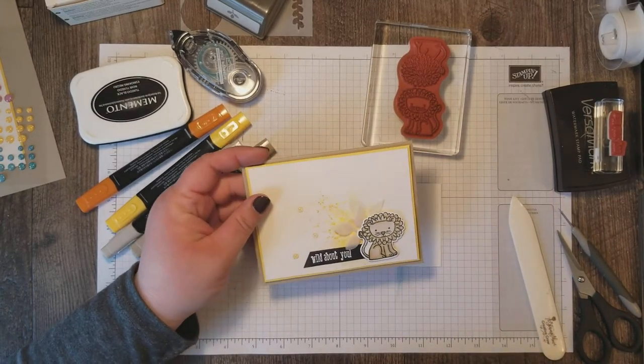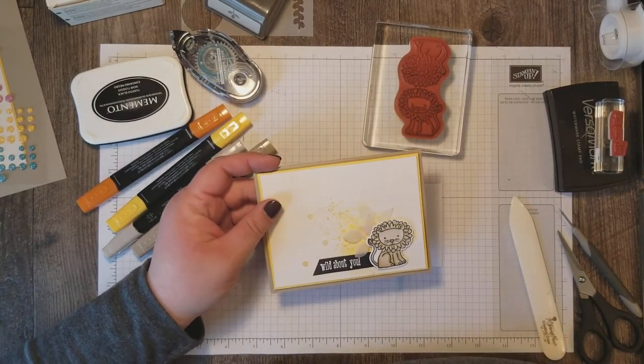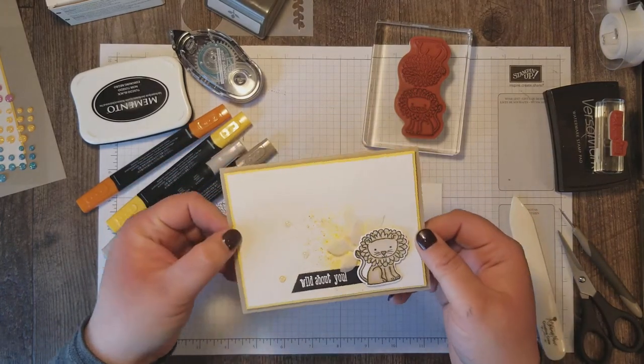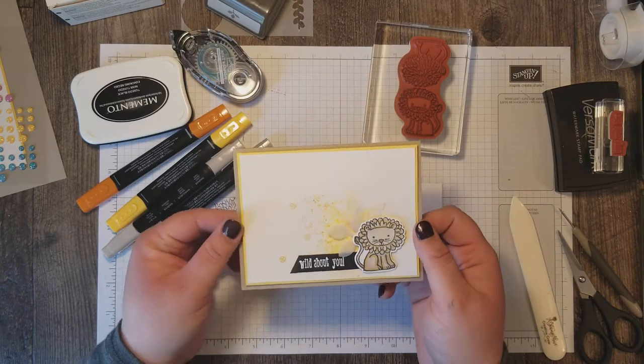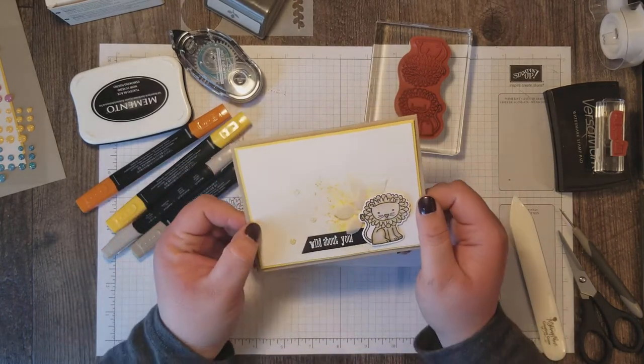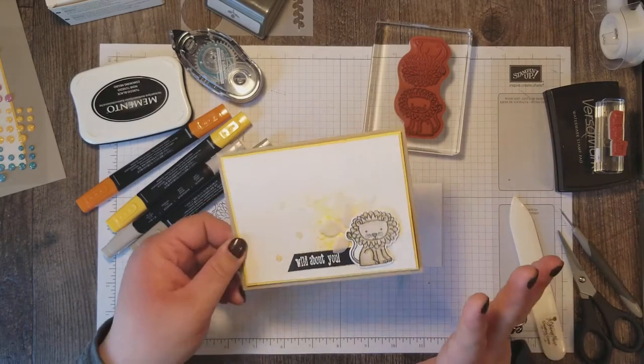Hi Stampers! Rose Gruenwald here coming at you from my Stampin' Studio in New Holstein, Wisconsin. Today I'm going to show you how to make this super pretty but really simple card that I think is just adorable. Let's get started right away.